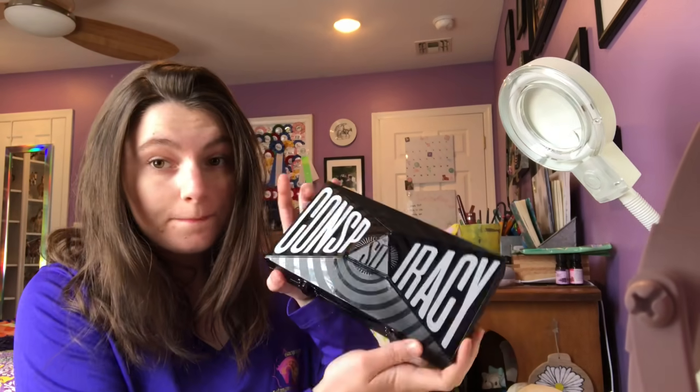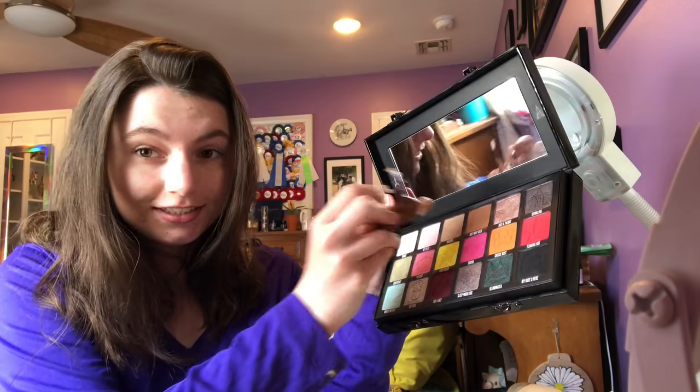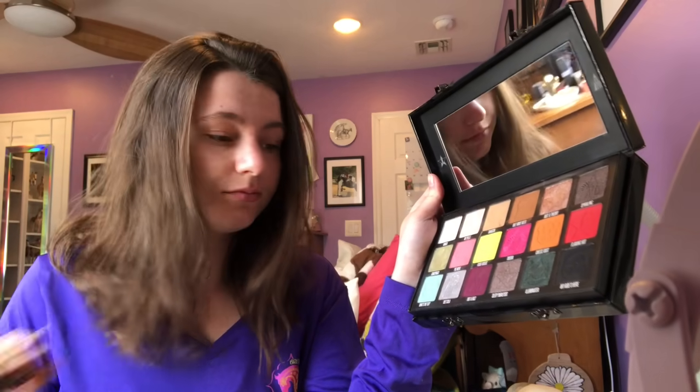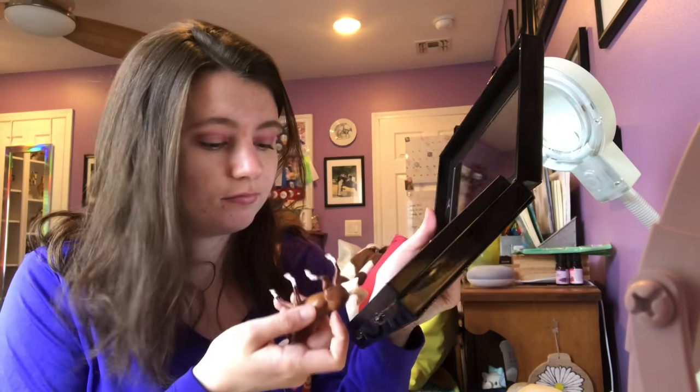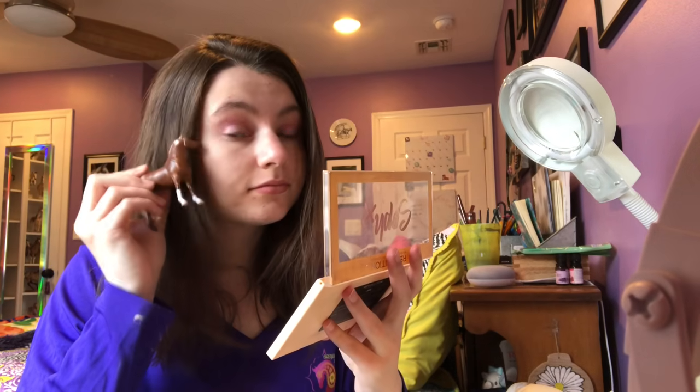Now I'm deciding whether to do eyeshadow — I was going for a simple look but here we are opening the Conspiracy palette. Going in with Tanacon for the base, then a purple shade because I'm wearing purple today, covering that around the lid. I was not proud of this, I didn't know what I was doing. I put some Diet Cola shade on to fix it. Then highlighter, then lipstick, setting spray, and then I realized I want blush so I put that on too. Here's the final look — I look like a clown, awesome.